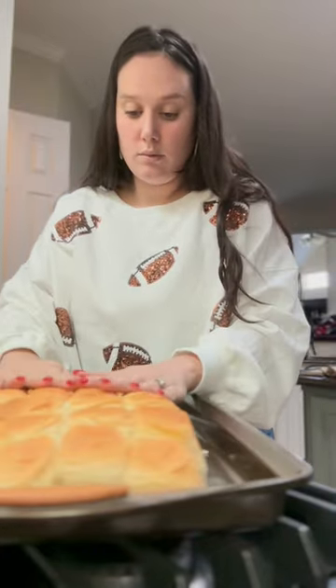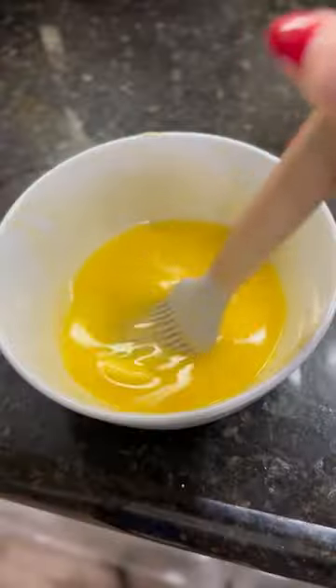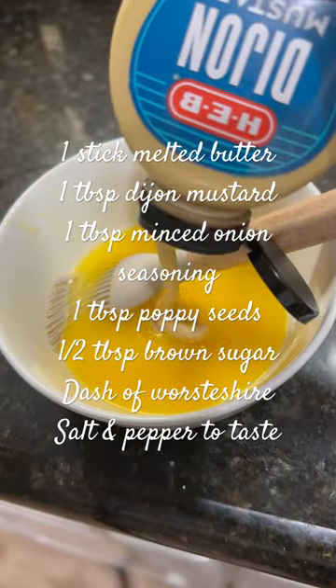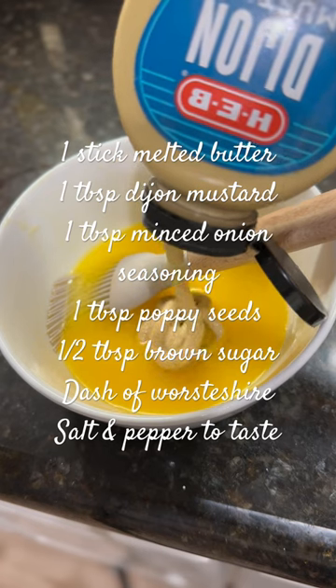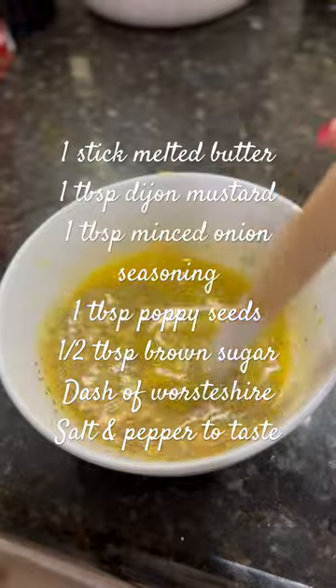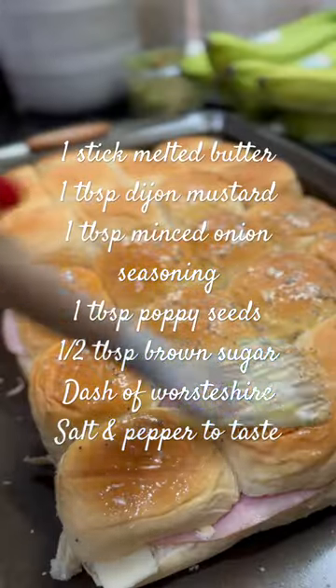You're gonna preheat your oven to 350. Slice yourself the rolls — Hawaiian rolls — right in. Add a layer of swiss; the swiss goes first, then the ham. I almost messed that up today. It just gets melty; it's a lot better, just trust me. Put the cheese on the bread first.